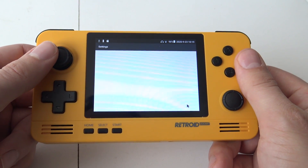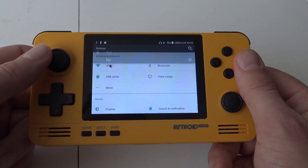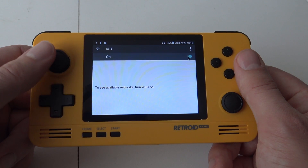What you need to do first is go into the settings menu and activate your Wi-Fi connection, because we're going to need it for this. Turn it on if it's in the off position, connect with your Wi-Fi, and you're ready to set up.